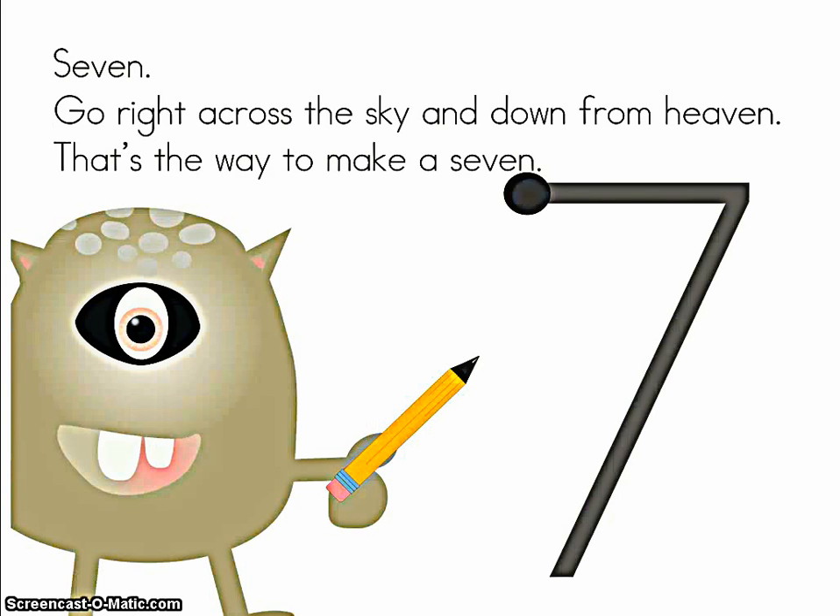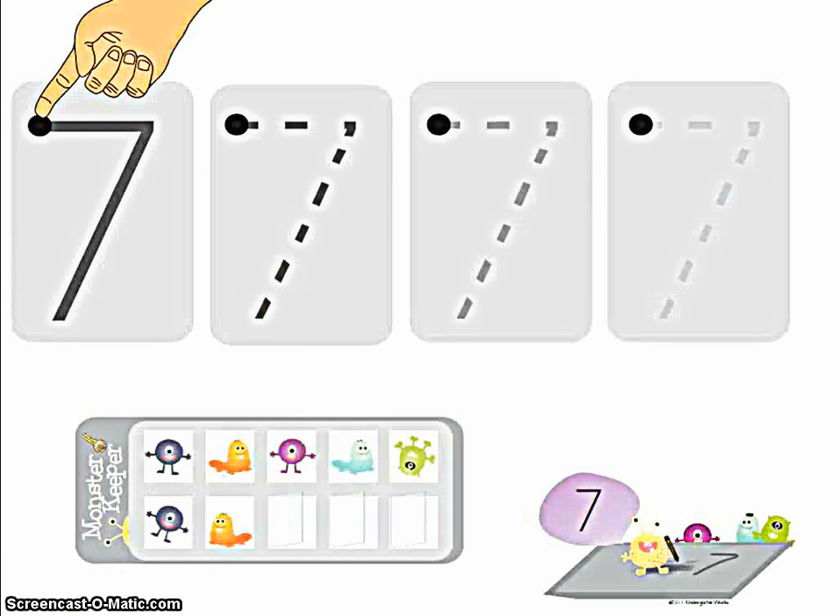Seven. Go right across the sky and down from heaven. That's the way to make a seven. Ears ready. Let's trace the seven together. Go right across the sky and down from heaven. That's the way to make a seven.